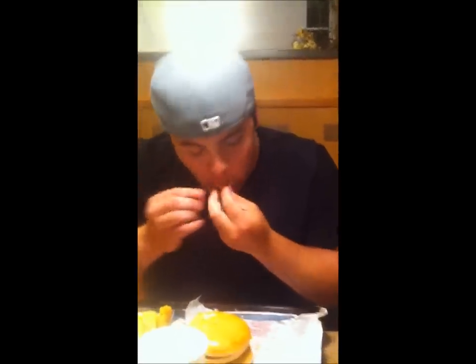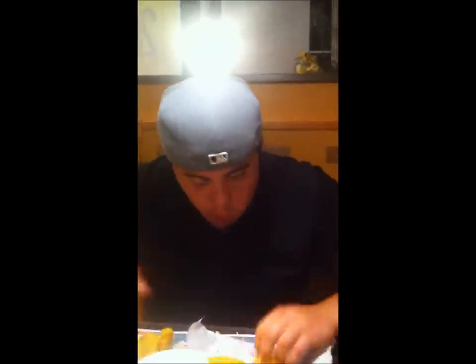One McDouble down — he's got the circular motion on. Two McDoubles down plus water. All you guys watching at home, we're less than 50 seconds on two McDoubles.